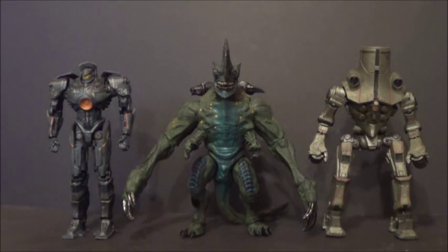Cherno's my favorite Jaeger figure right now. One more series until we have all the figures from the movie, and then we're going to start getting into the lore. This line's doing pretty well — I'm very happy that a kaiju line's doing so well in America. Gypsy Danger and Cherno Alpha looking good with Axe Head.